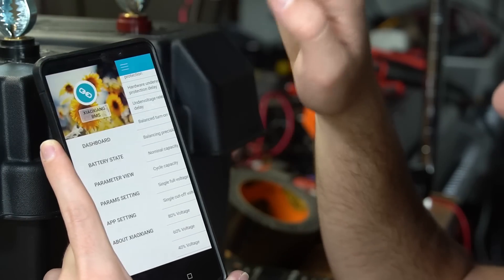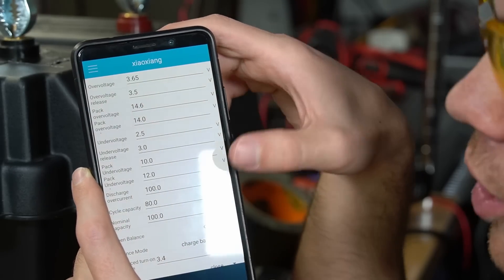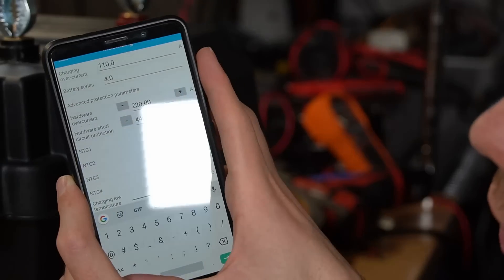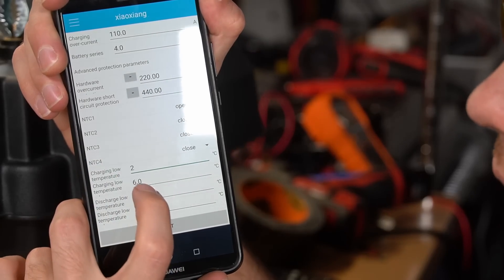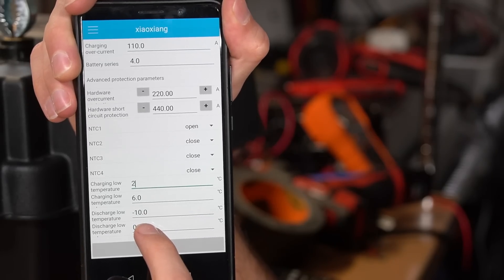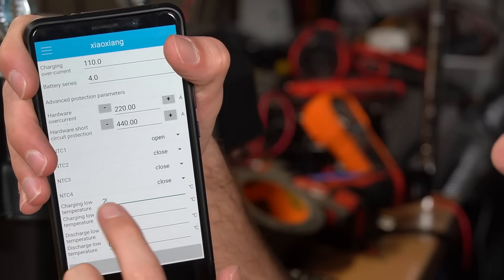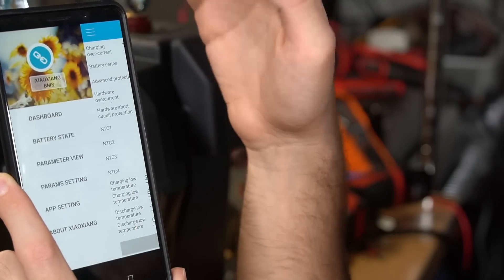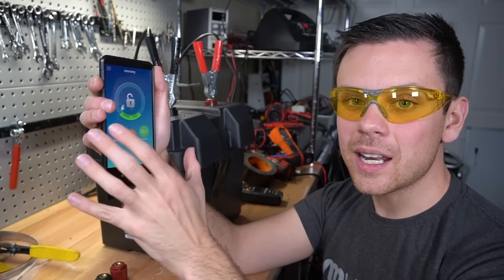If you want to change any settings, go to params setting. Most settings are already perfect for lithium iron phosphate. The key thing to change is at the bottom of params setting - set the charging low temperature protection to around two degrees Celsius. That ensures the BMS will protect from low temperature charging, and the reconnect temperature should be set to six degrees Celsius. You can ignore discharge low temperature protection since LiFePO4 can discharge at negative 20 degrees Celsius. Ensure charging low temperature is above zero degrees Celsius - two degrees is perfect - then press submit.